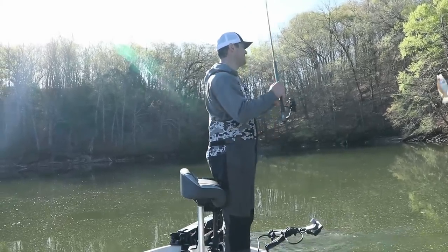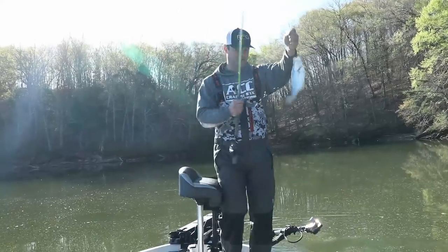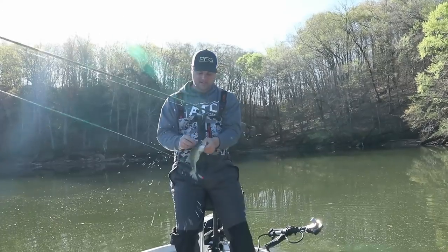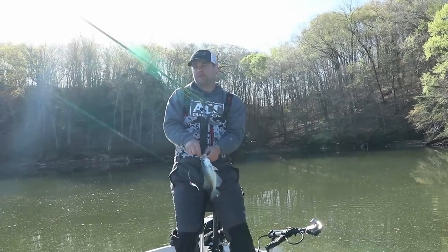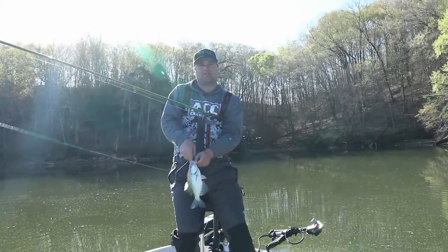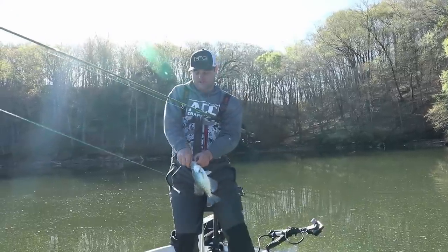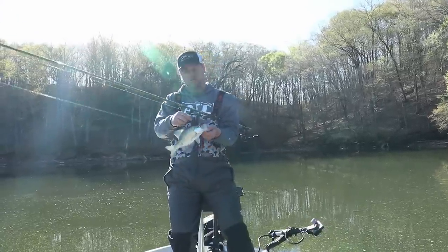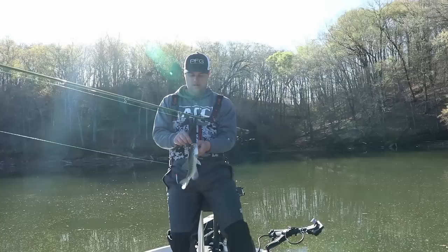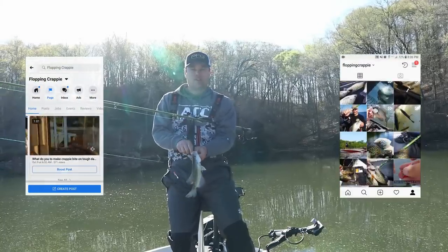That would be a good eater. But that is how I'm going about using side imaging — those are my settings. We're going to continue this kind of process throughout this lake, hopefully find some two-pounders, and hopefully win some money on the tournament and pay for gas. Appreciate you watching, as always. If you've got any comments or questions, post them in the comment section below, or you can message me on Facebook or Instagram. We'll see you in the next one.